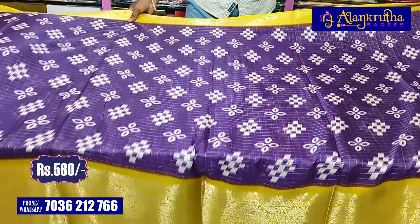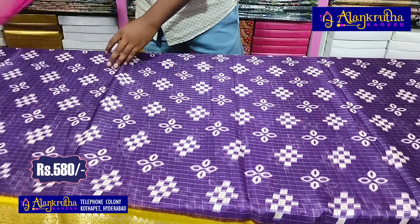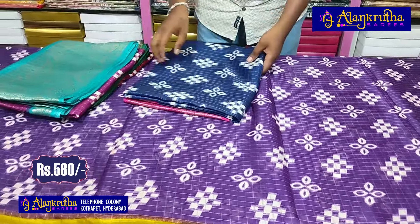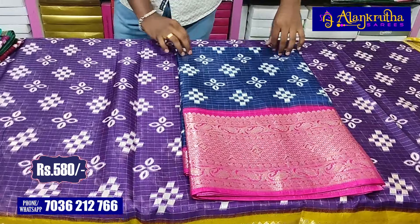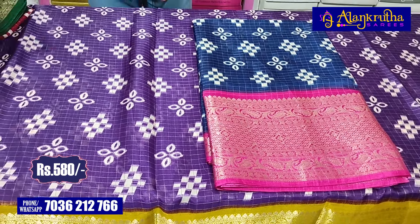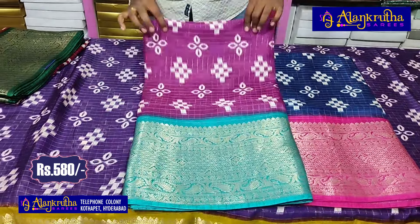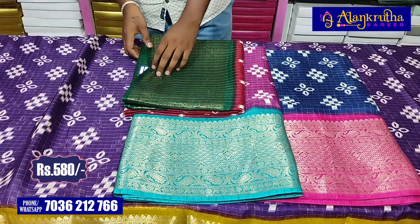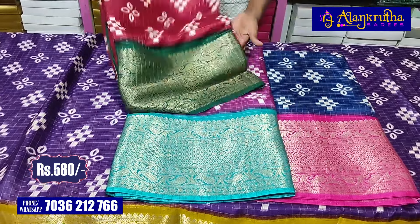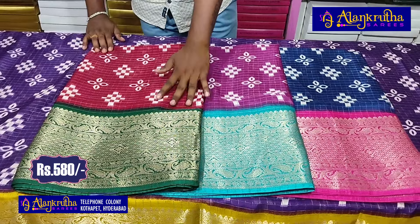The price is only Rs. 580. The colors are also different. We have a navy blue with pink color combination. The next combination is white color with blue color. We have a soft fabric. We have only 4 colors available. We also have a green color combination.